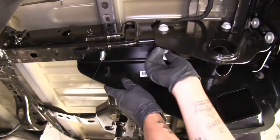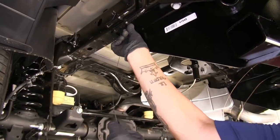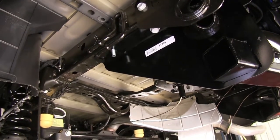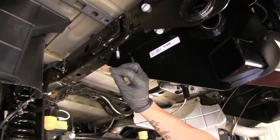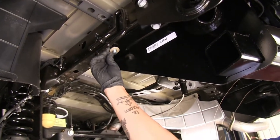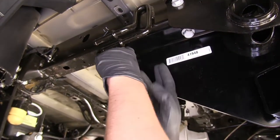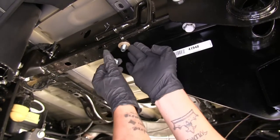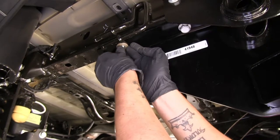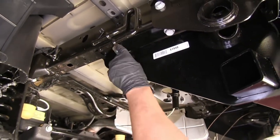Push the hitch back into place and secure the forward attachment point using a conical tooth washer — make sure the teeth are facing up towards the hitch — then secure it down with a nut. A quick tip to help get the nut in place and keep the bolt still: push on the washer to trap it, making it a little bit easier to get in place. Do that for both sides.